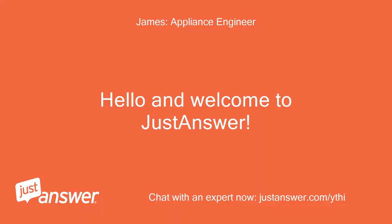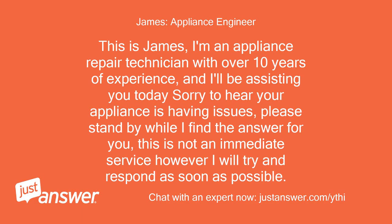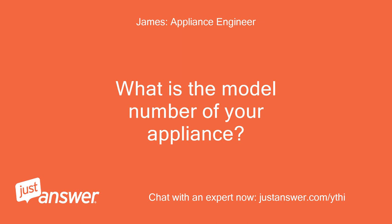Hello and welcome to Just Answer. This is James. I'm an appliance repair technician with over 10 years of experience and I'll be assisting you today. Sorry to hear your appliance is having issues. Please stand by while I find the answer for you. This is not an immediate service, however I will try and respond as soon as possible. What is the model number of your appliance?